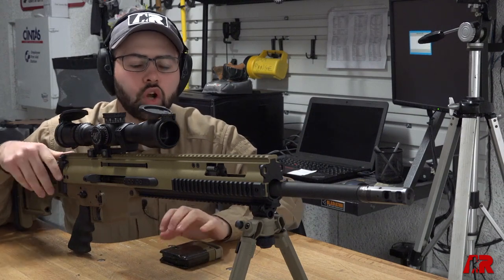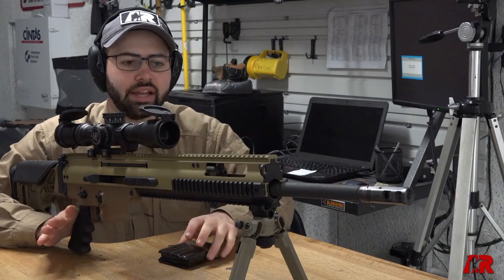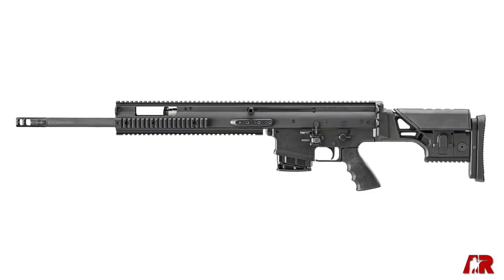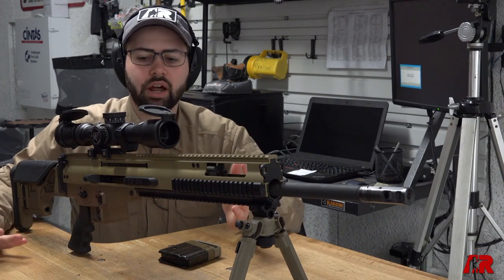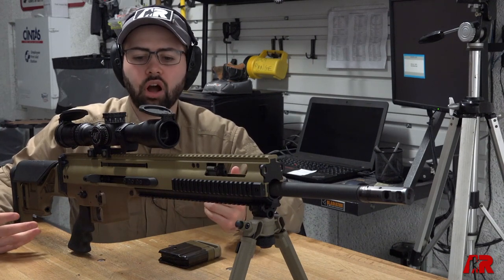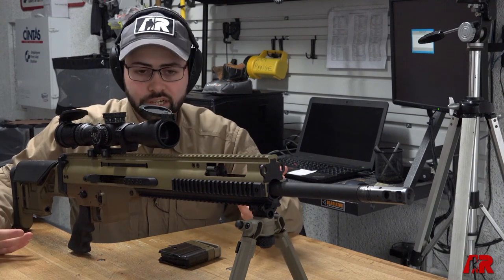All right, now that we're empty, let's go over some of the features of this new chambering in the SCAR 20S lineup. FN has had the SCAR 20S out for about a year now, but the only caliber offering they initially had this rifle in was 308 Winchester.